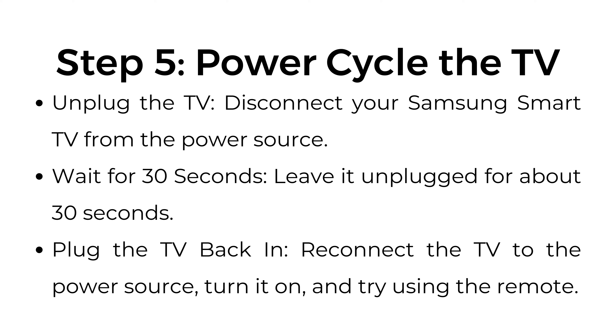Step number five: power cycle the TV. Unplug the TV — disconnect your Samsung Smart TV from the power source. Wait about 30 seconds, then plug the TV back in. Reconnect it to the power source, turn it on, and try using the remote.